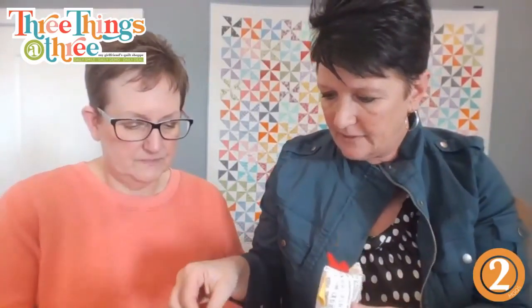Our chicken is done! Now you can embellish as you want. I cut out felt and you can use buttons for the little eyes - seed beads work too. Hot glue gun it on or you can sew them. Hot glue gun is my favorite, and you're done!